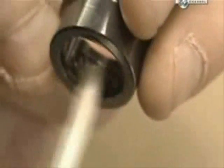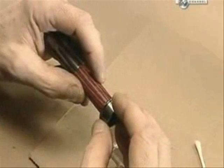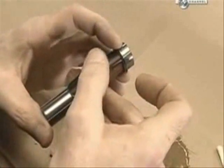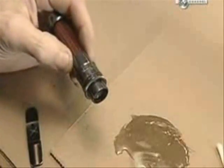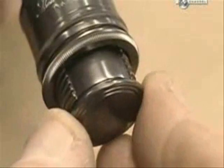Then they piece together the retainer for the reel. This lock nut will allow the reel to be tightened, and the butt plug will keep everything from sliding off.